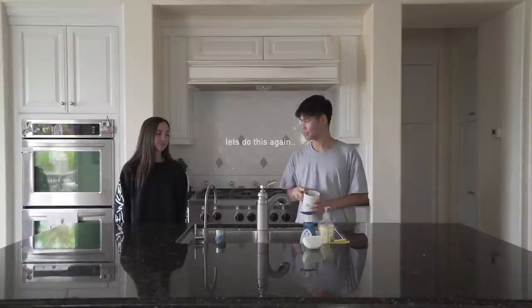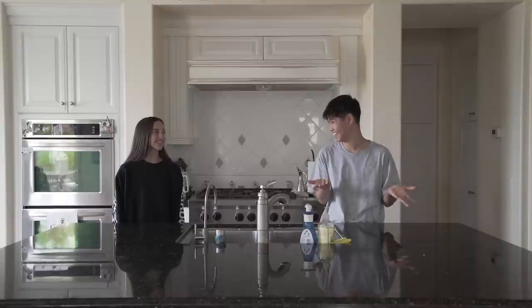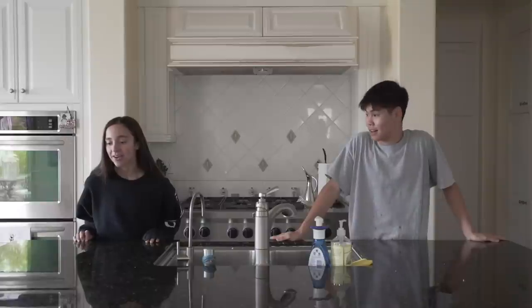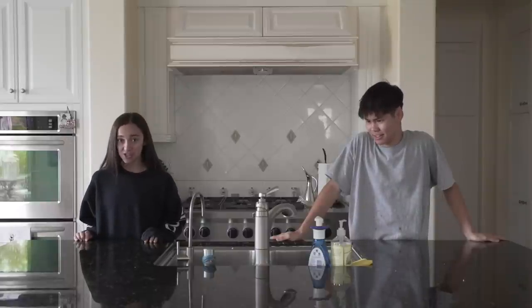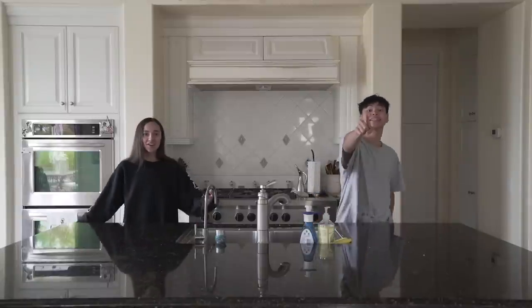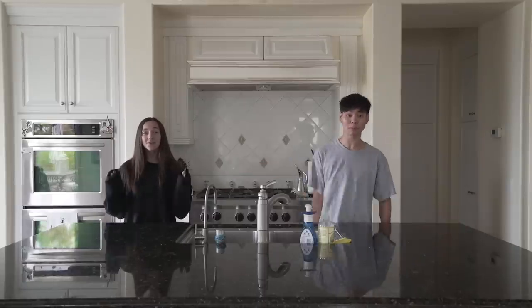Alright, let's do this again. Hi guys. Okay, today — alright, so today we have seen videos online of people doing this twin telepathy challenge. We're not twins, but we are freakishly connected. So we're here to test that theory by making our own pizzas — but not your ordinary pizzas, a cauliflower pizza. And then afterward we'll get into the challenge.